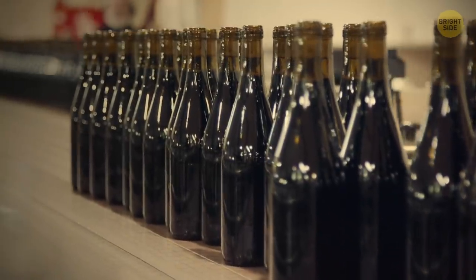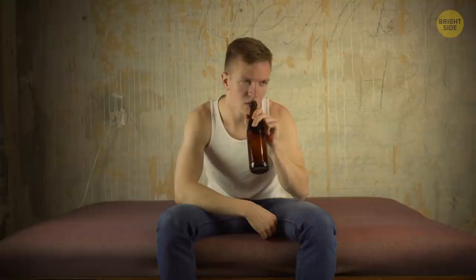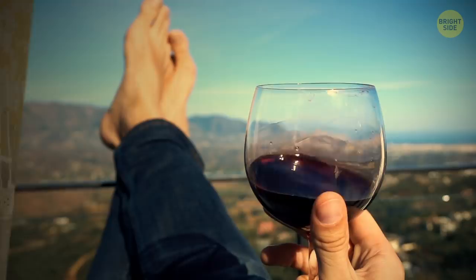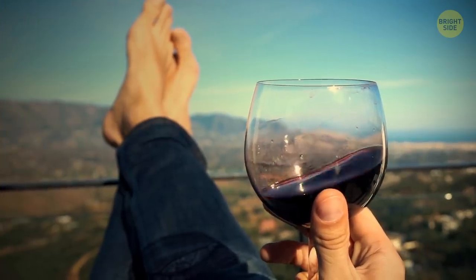Bottles have long necks for a reason — hold the neck, not the bottle, if you want to enjoy a cold drink. The same goes for fancy glasses: holding it by the stem stops it from being warmed up by your hand.